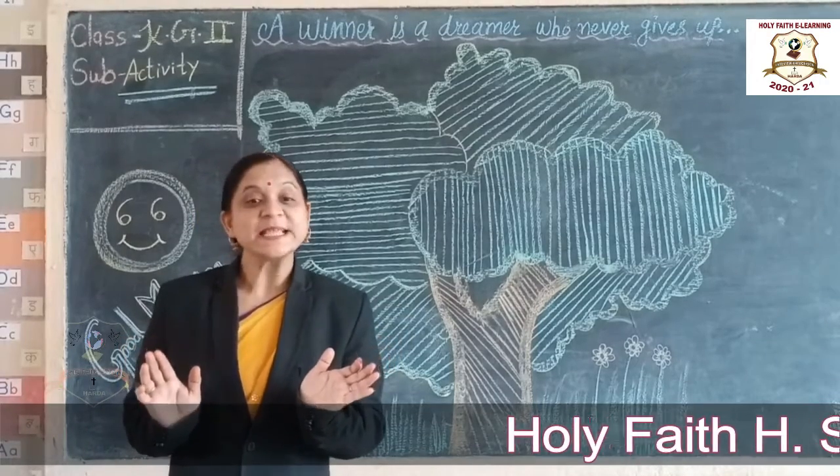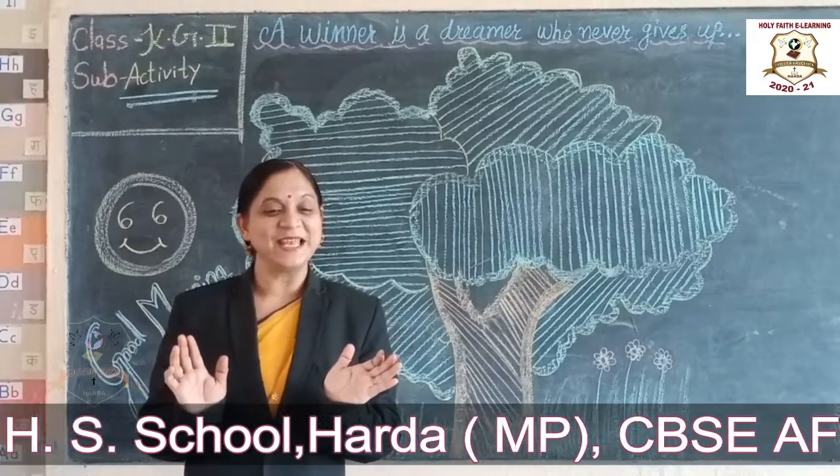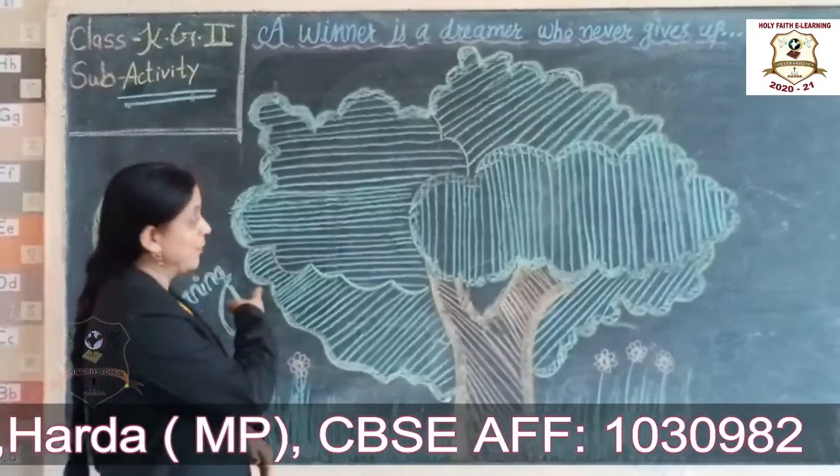Students, what is the color of a tree? Green. Students, repeat — look at the blackboard.